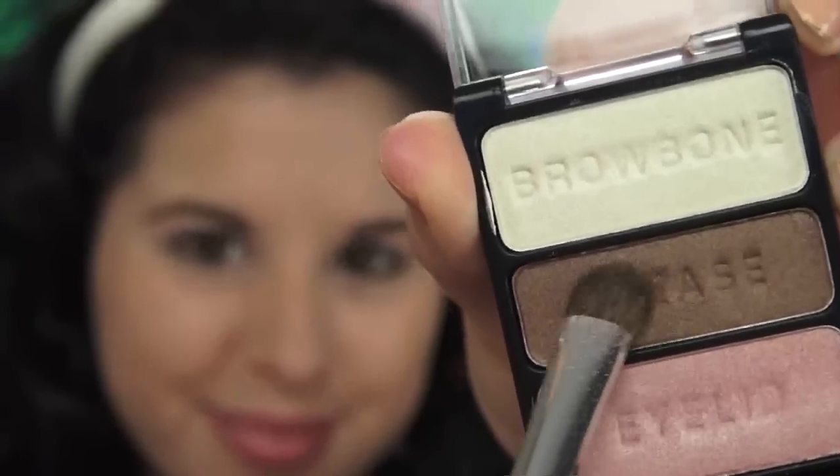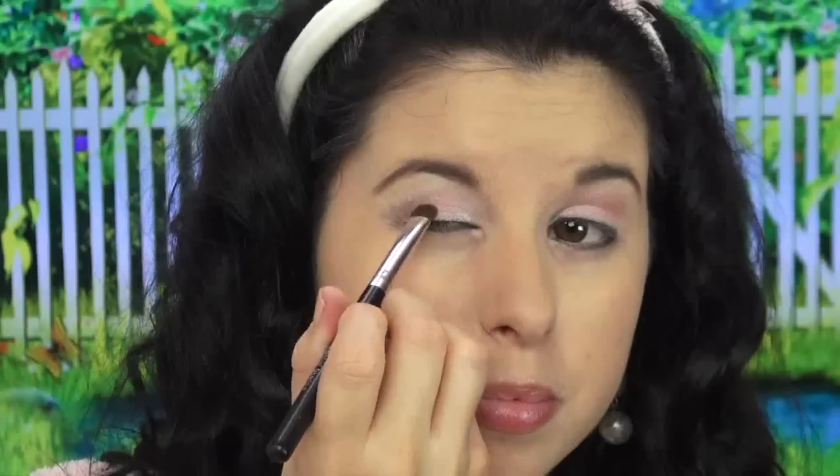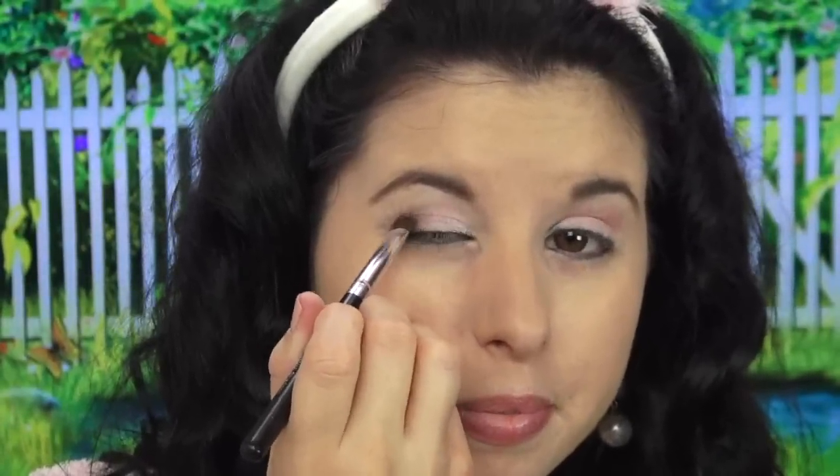Next I'm going to take this brown crease color and apply it to the crease — this is really going to give my look that depth that it needs. The brown kind of reminds me of chocolate, which reminds me of Easter bunnies with their chocolate eggs, and it makes me really, really hungry talking about it, so I'm going to stop talking about it.